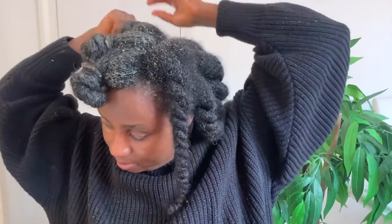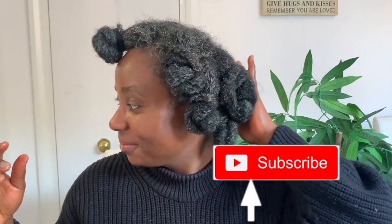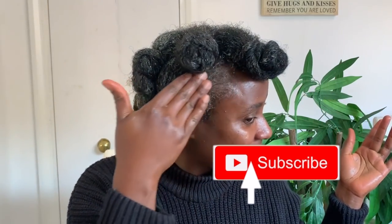Then I rinsed my hair with cool water — no shampoo, just rinsed it off. After rinsing, you can go ahead and seal the moisture into your hair. This is what my hair looks like after rinsing — you can see the shine, my hair is so nice and shiny and feels extremely moisturized. I definitely suggest you try this out, and if you do, let me know how it goes in the comments below.